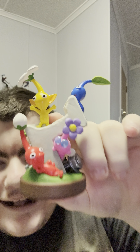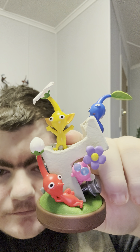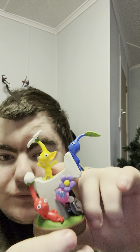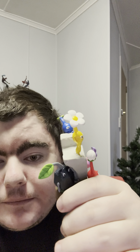So let's get the amiibo out. Here we go — the Hey Pikmin amiibo. Red Pikmin, Yellow Pikmin, Blue Pikmin, and the Pink Flying Pikmin. And on the back you've got the Rock Pikmin.